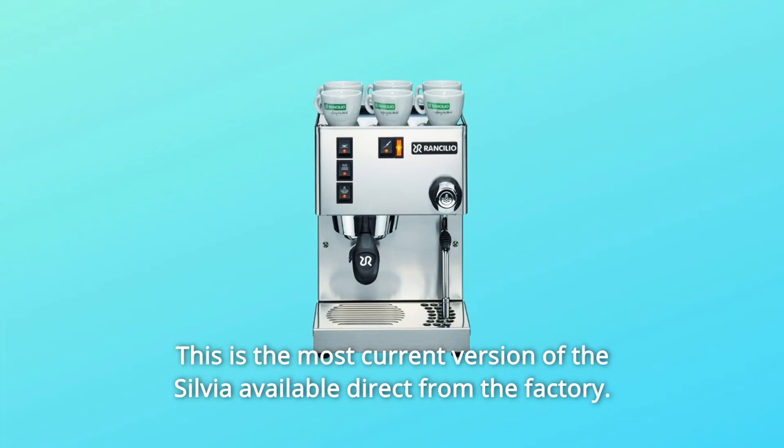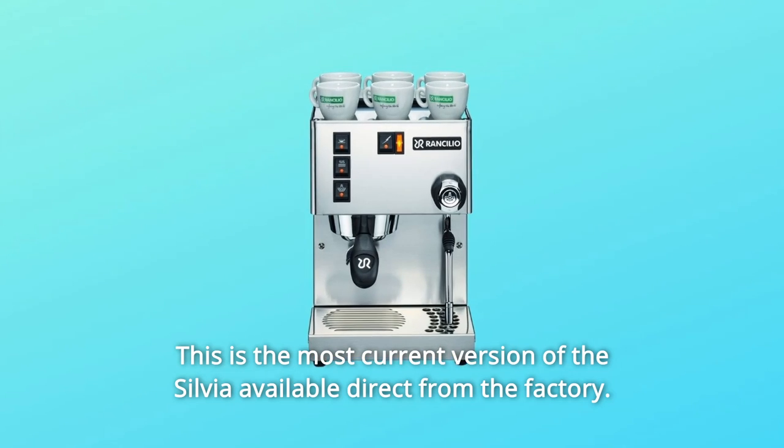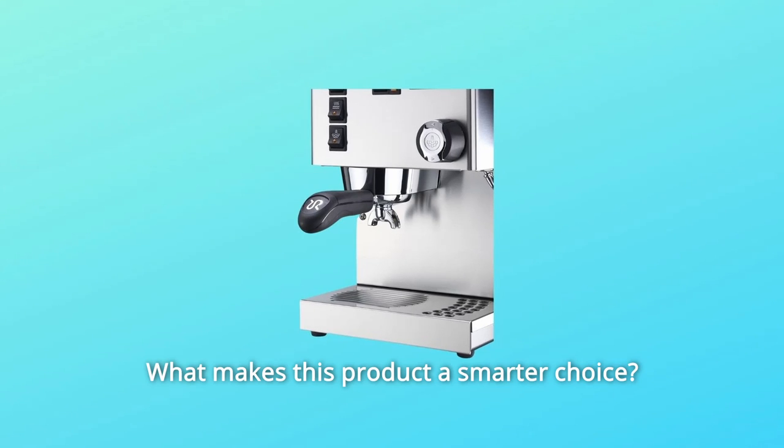This is the most current version of the Silvia available direct from the factory. What makes this product a smarter choice?